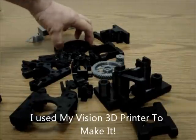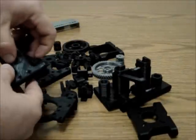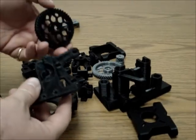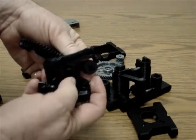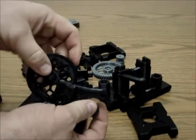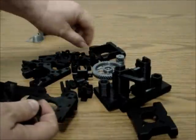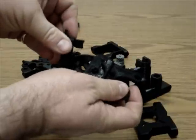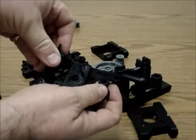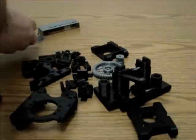Four of these extruder assemblies will come already preassembled, because all kits are leaving with a preassembled extruder. You'll get both gears, the extruder body, and the idler tensioner for the extruder — all already assembled. You don't need to worry about these; it will come as a preassembled extruder.